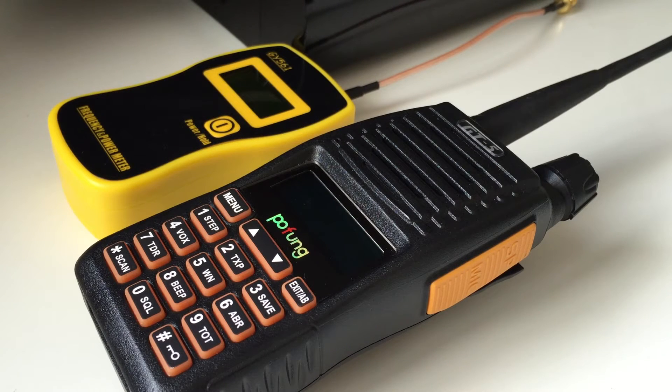Hi guys, I thought I'd do another power test video for you today. This one is of the Pofeng GT5, or the Bofeng GT5. It's basically the updated version of the UV-82 — it's the same inside pretty much, just a different screen and different casing.